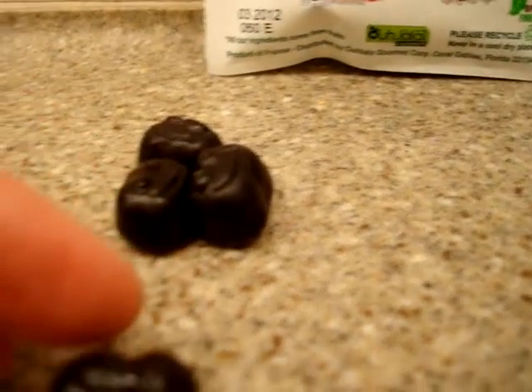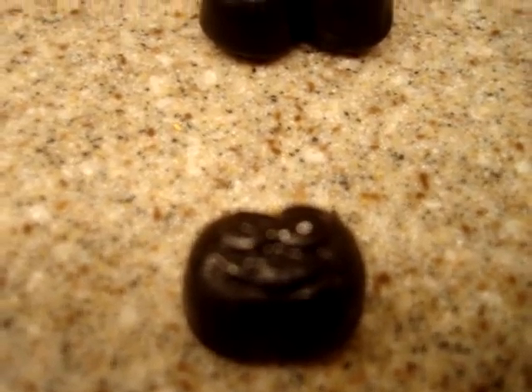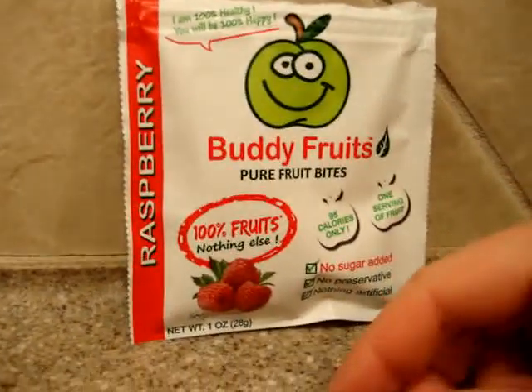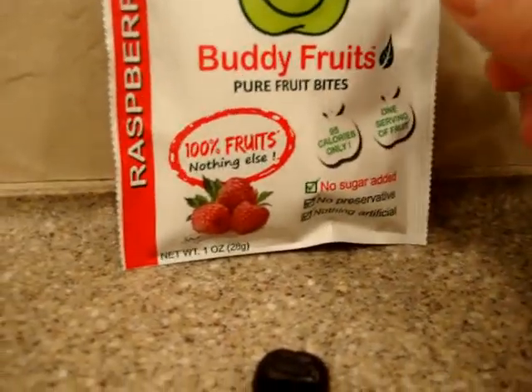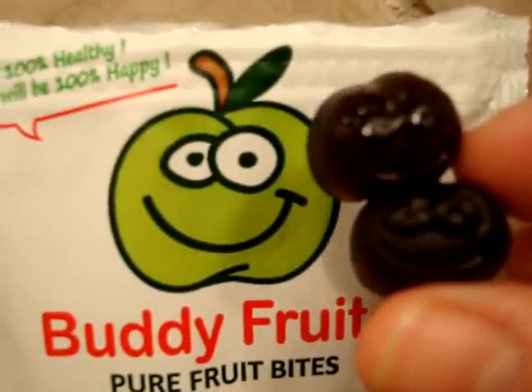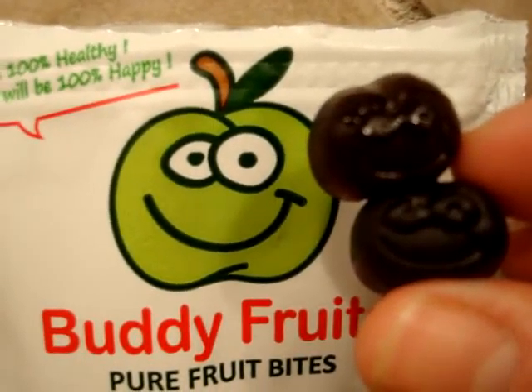I can get it to focus in on that. Can't really tell, but it's this logo right here — that's what they look like. Maybe we can do a side-by-side comparison. Thanks for watching!